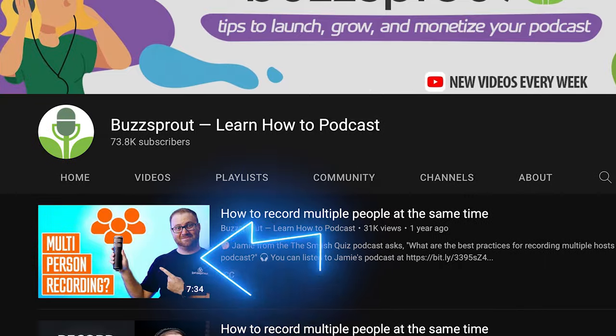That USB limitation is something you're going to run into regardless of the kind of microphone that you use. We did do a video previously on the channel about how to record multiple people, so make sure to click the link below in the description to check that out after you're done here.